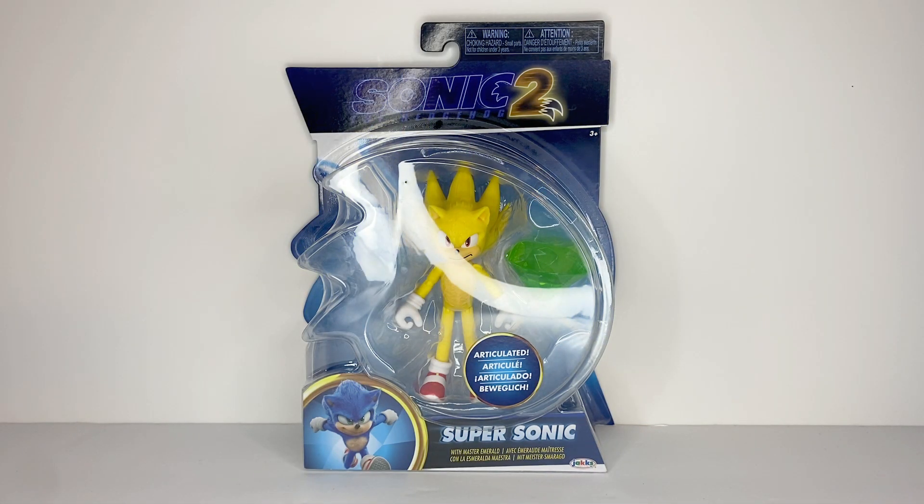Greetings, people of the internet! I am RKing3000 coming at you with another review, and this time it is the Jack Specific Movie Super Sonic figure.